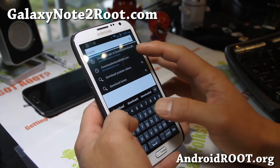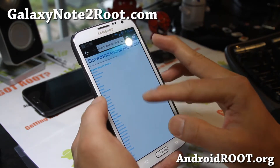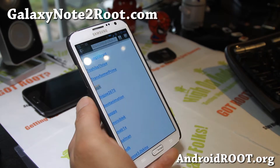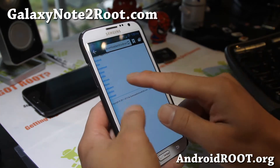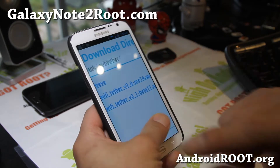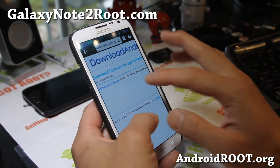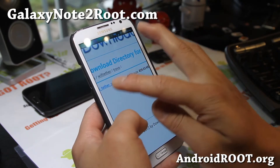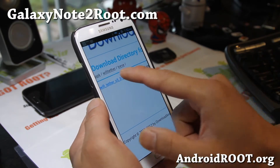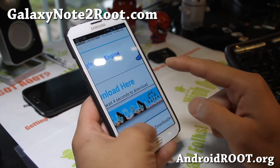After you root it, you'll need to download a file from downloadandroidrom.com. I'll also have a direct link to the file. Go to APK from the homepage of downloadandroidrom.com and you'll find the Wi-Fi Tether right there. I've put the version I used because I'm not sure future versions will work, but this one works just fine. Go to Trev Wi-Fi Tether and you'll find Wi-Fi Tether V3-3-pre2.apk. Go ahead and download that — wait about 5 seconds and you'll be able to get the download link.